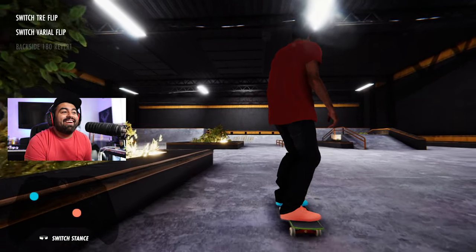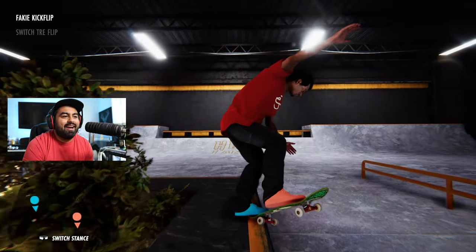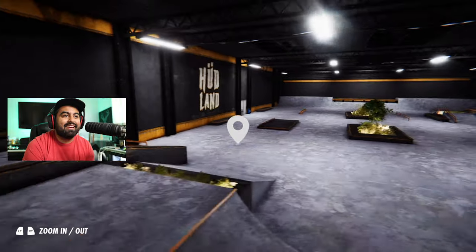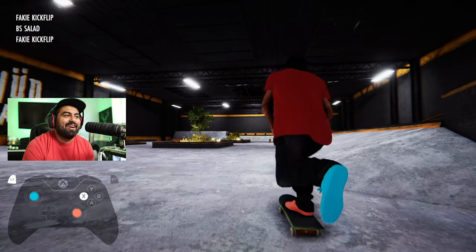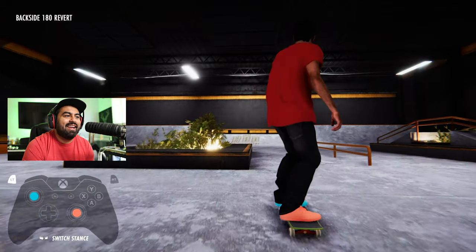Understanding that — see how I high popped that? That was bad. That's why you don't want to high pop into everything. I did like a nollie flip into a crook or a fakie flip and it didn't look good.